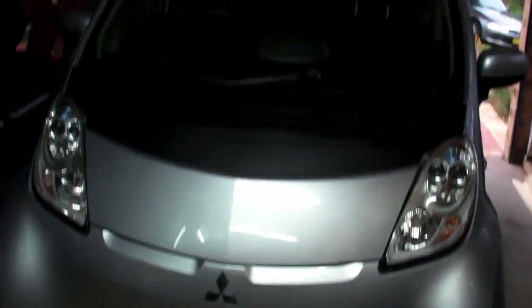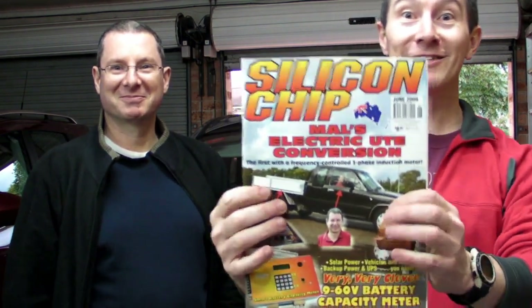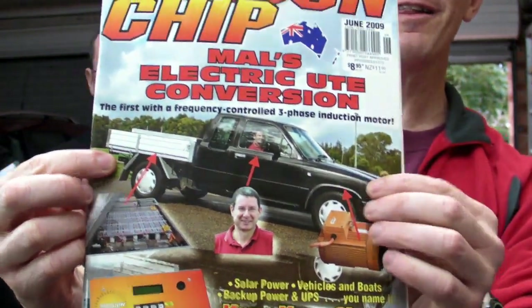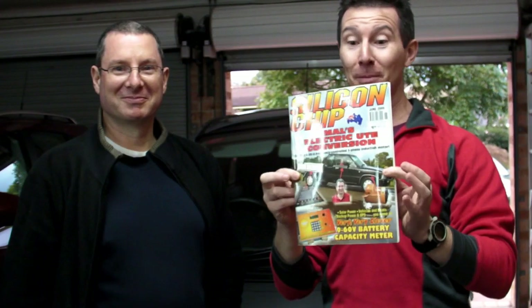Ta-da! The Mitsubishi iMiev, complete with Malcolm Fahid. You might know Malcolm from Silicon Chip. There's his face on the front, and there's his fully three-phase electric ute that he got published.